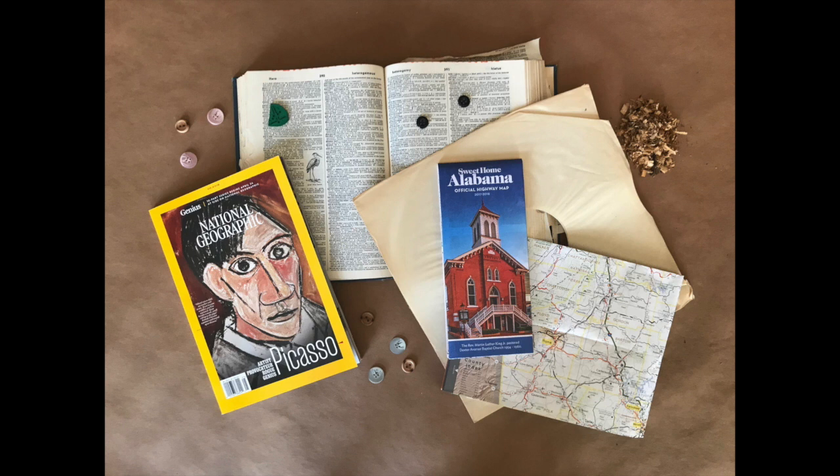Jasper Johns and various other artists of the time liked to use newspapers and other similar materials as the foundation for their paintings. They would apply their paint in a way that allowed the print to show through in select areas. We will use the same technique in our painting.